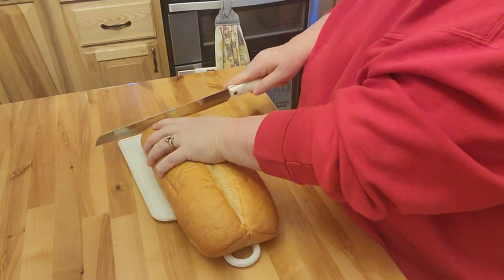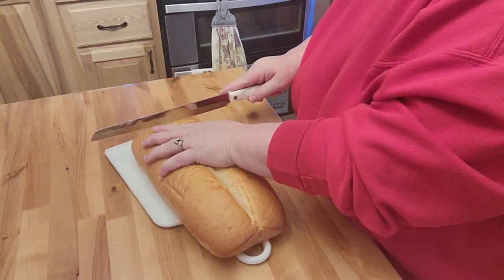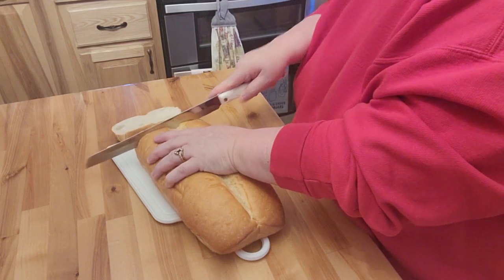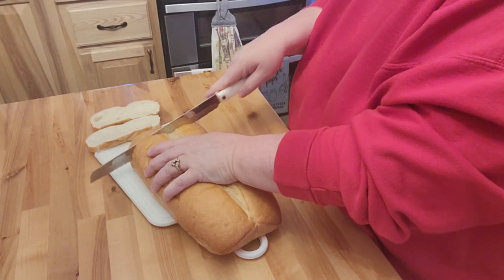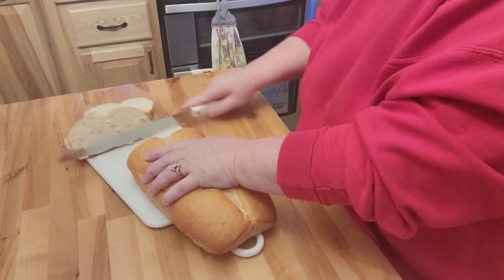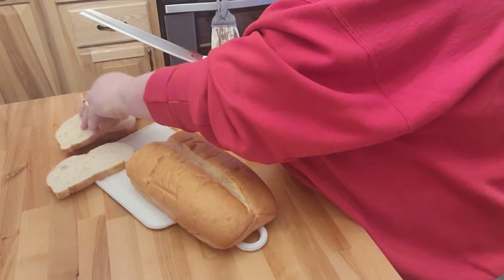So obviously I'm going to take off the very end because that's probably not going to work very well — I'll eat that myself. We're probably going to do three sandwiches. I took the juice out and I'm giving that to Gizmo because he likes tuna juice.